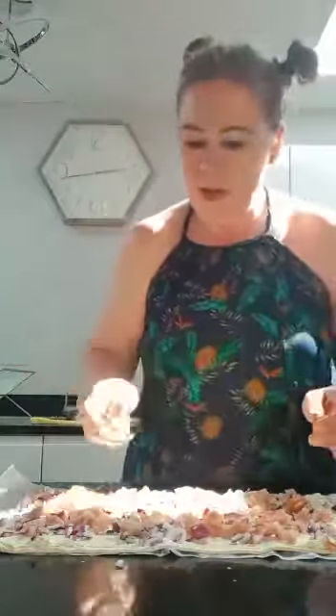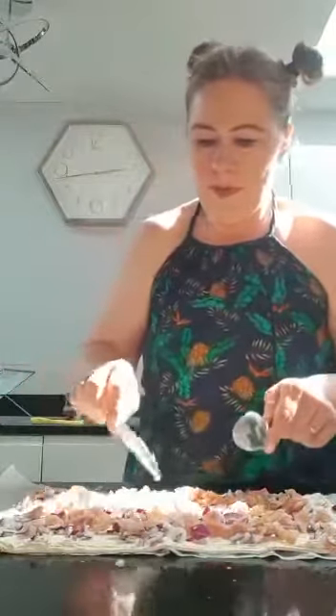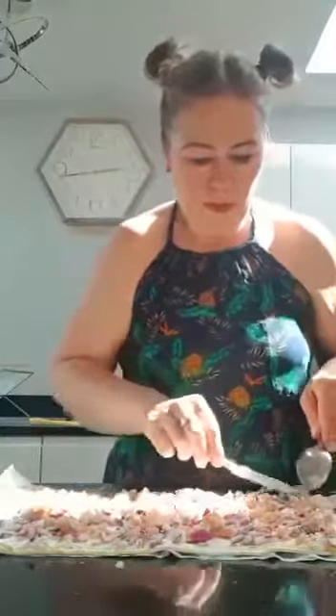Let's get all this bacon on here. Remember you can change this — if you don't like bacon you don't have to have it in, but it does make it taste really nice. The red onions are lovely too. Just use a knife to get any stuck bits off, and make sure it's all spread out nicely.